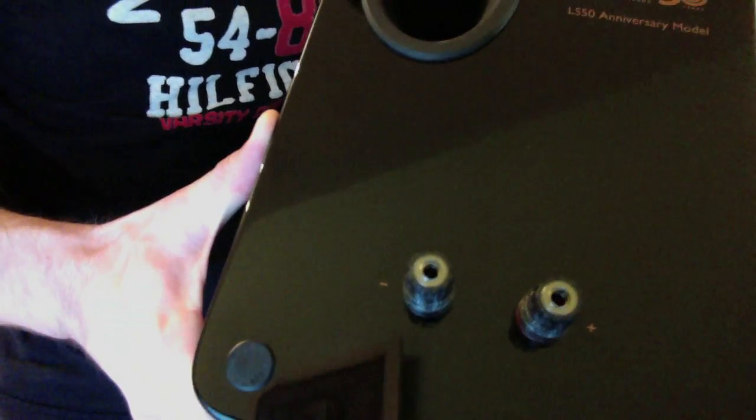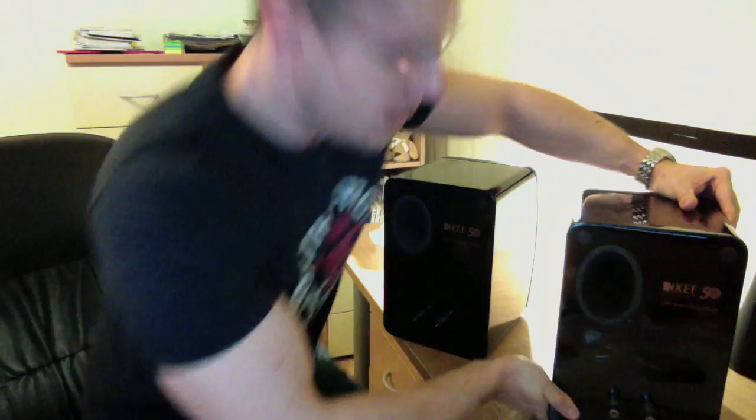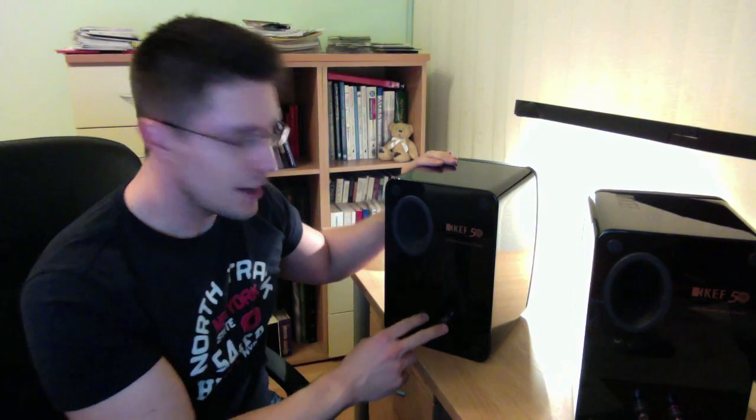This is what the speaker looks like — the ports, the left and the right. As you can see from looking at the speaker ports, you cannot bi-wire them, so that may be a detriment to some. But for me personally, I don't really mind if the speakers are not bi-wireable.